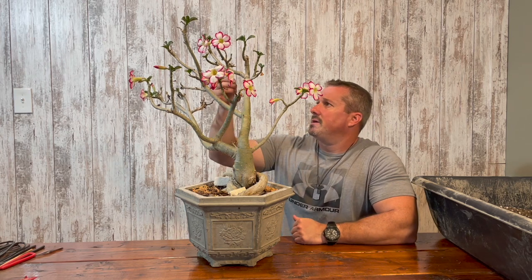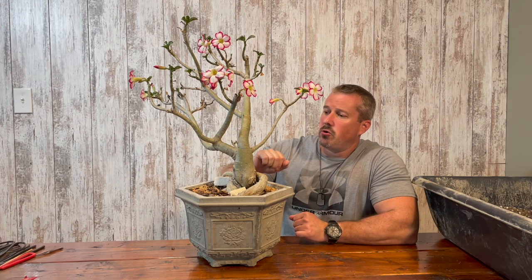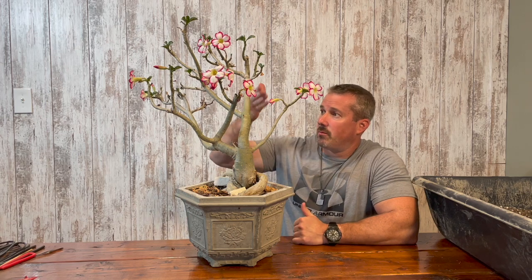Today, what I want to do is prune some of the branches up here, but I also want to pull this desert rose out of this pot and reposition it into more of a semi-cascading bonsai tree in the future. It will be a pretty drastic change from an upright growing desert rose to a semi-cascade.